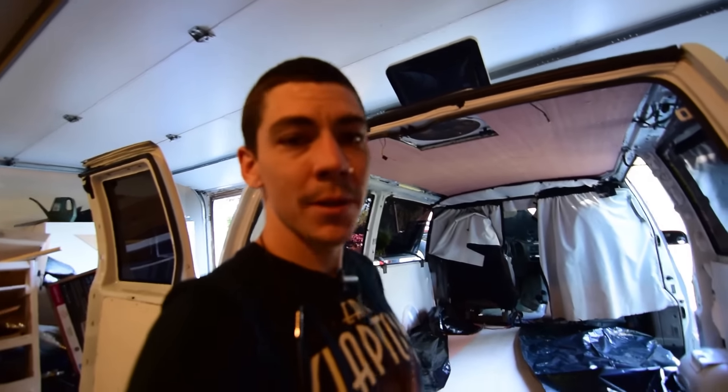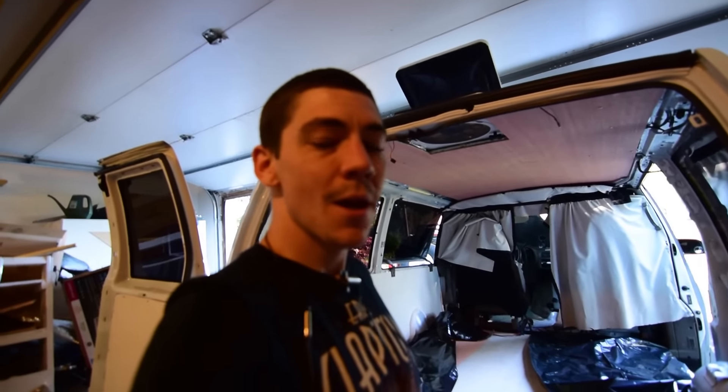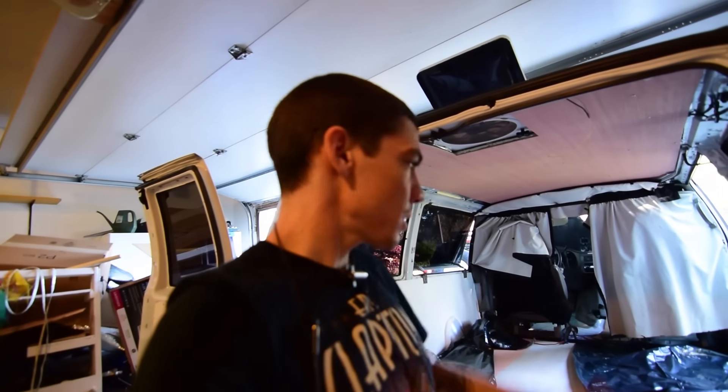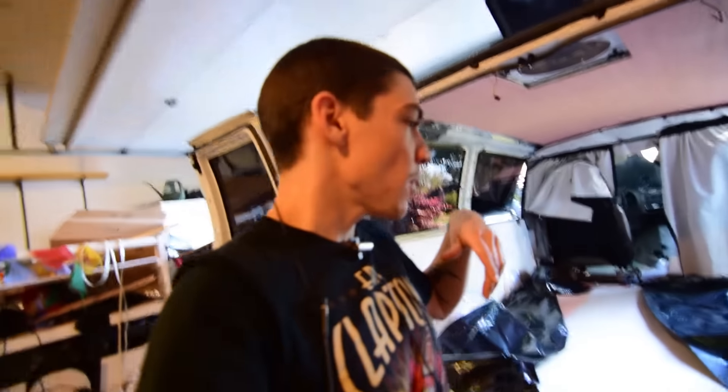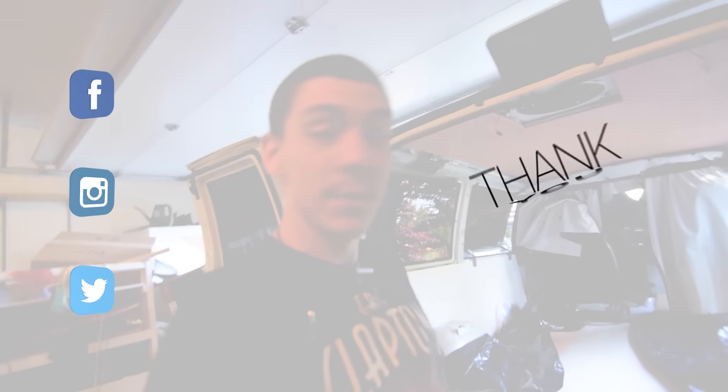That's pretty much it today, guys. Thank you so much for watching — give me a thumbs up, drop me a comment, let me know what you think. Check out my other playlist and make sure you watch these videos back to back in series, because there are things I talk about in the first ones that I'm not going to repeat. Make sure you watch all of them, and love yourself!